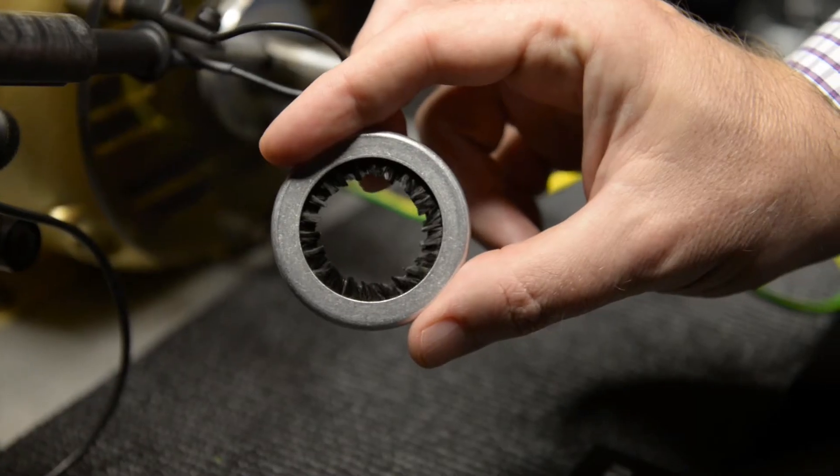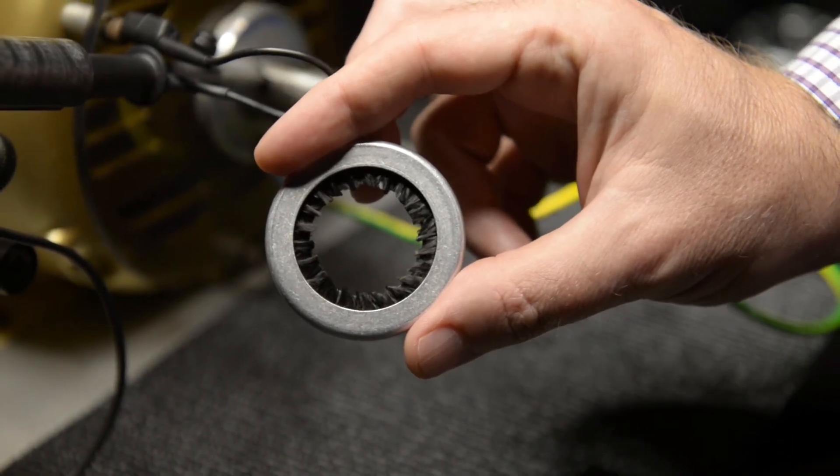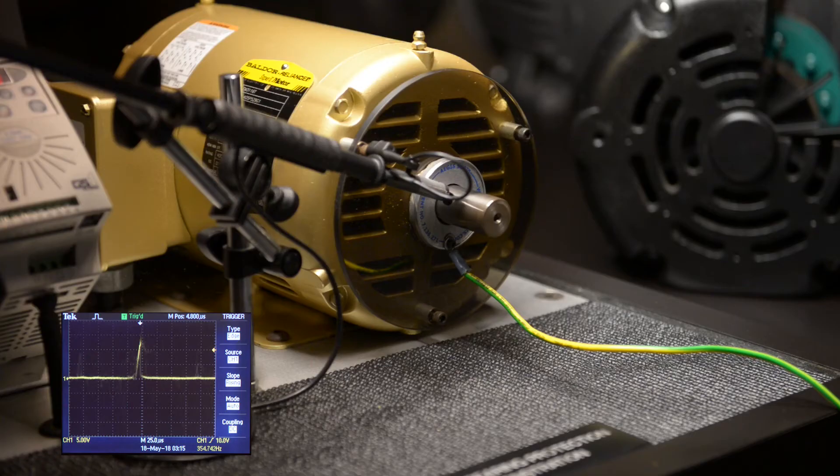A shaft grounding ring has conductive brushes that touch the shaft continuously as it rotates. On the oscilloscope display we see spikes, which reflect the charge that is building up on the shaft and being discharged through the bearings.